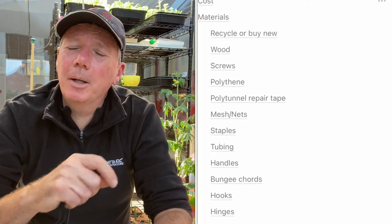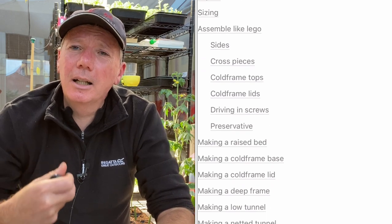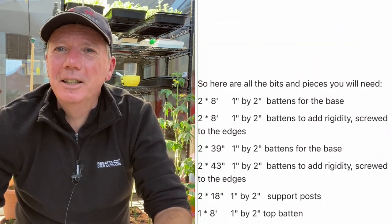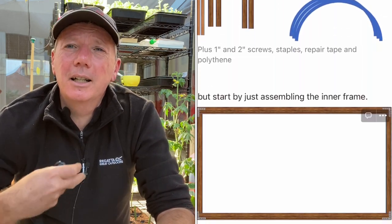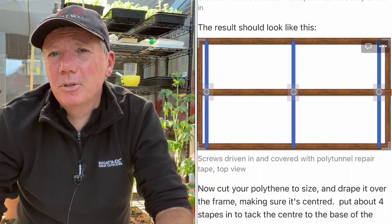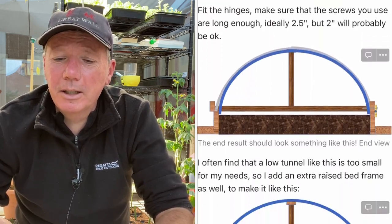While on the subject of low tunnels — last week I wrote a chapter in my e-book about how to make frames and all the various different types of covers I've got. I drew all these little pictures and I've really enjoyed doing all the diagrams. If you want to understand how I make all my different frames and structures on the allotment, it's all fully documented now with videos and diagrams for all the different types. There's a link in the description if you want to take a look.